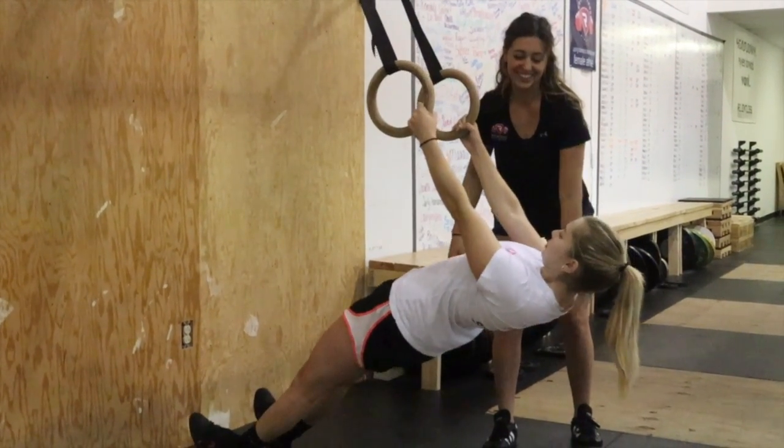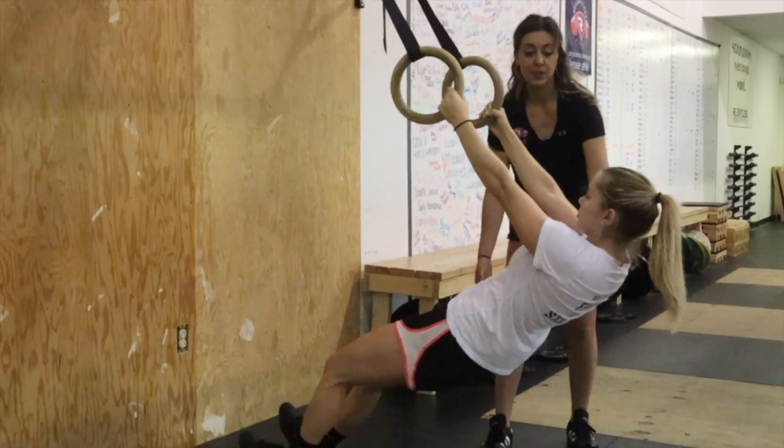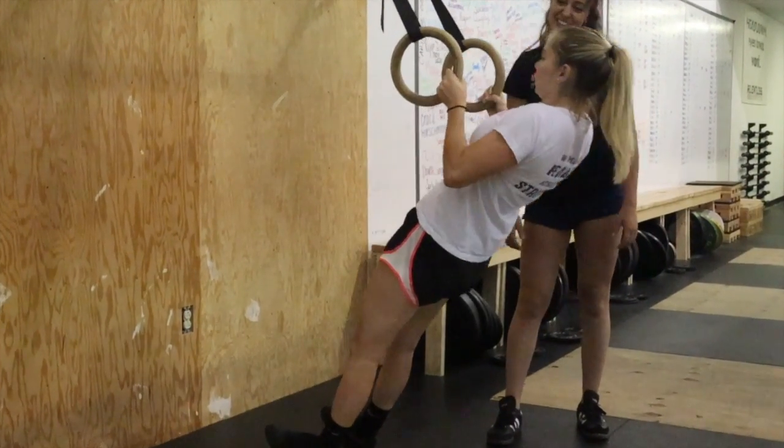To make the ring row harder, Ryan can get closer to the wall. Or to make it easier, she's going to walk back and get in a more vertical position and pull.